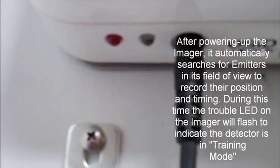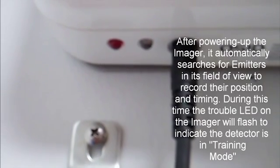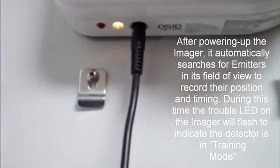After powering up the imager, it automatically searches for emitters in its field of view to record their position and timing. During this time, the trouble LED on the imager will flash to indicate that the detector is in training mode.